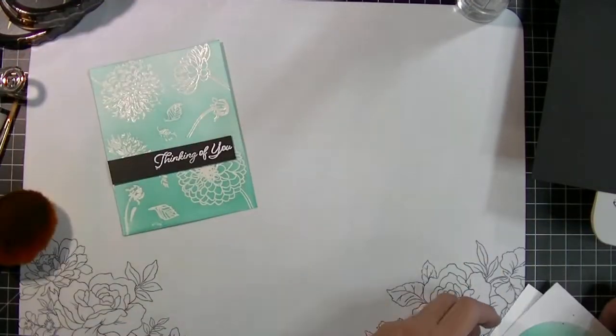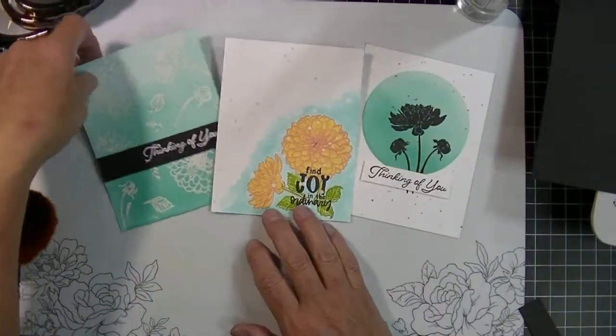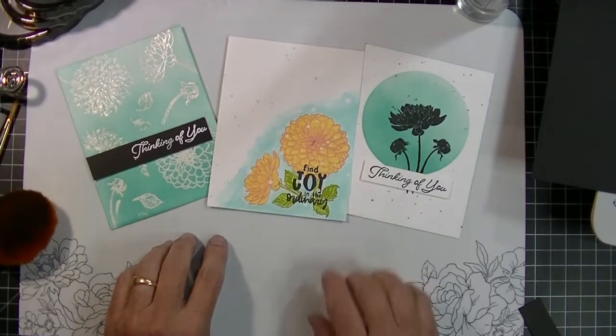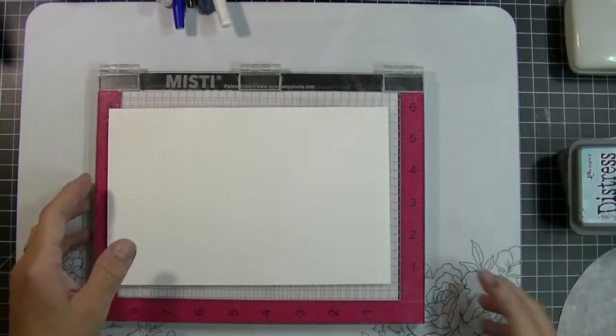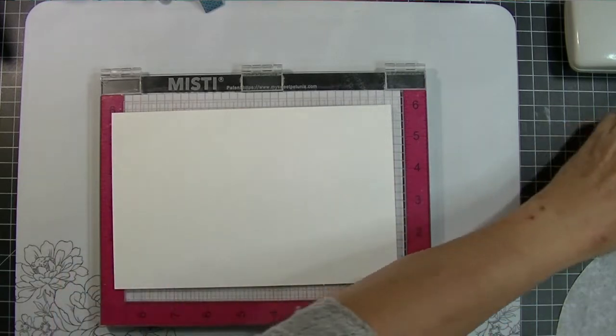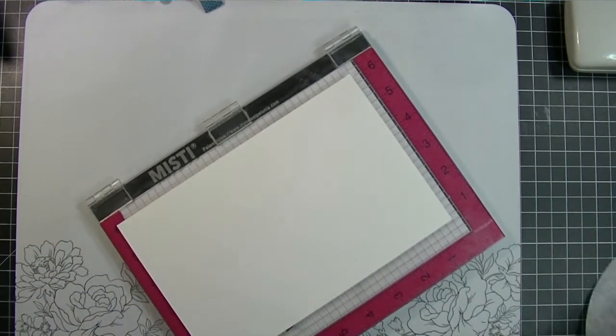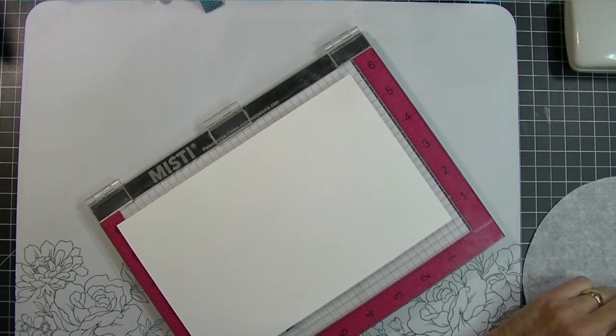You'll notice I'm not putting my card fronts onto card bases until I'm ready to send them. When I send them, I attach it to a card base and decorate the inside the way I want to.